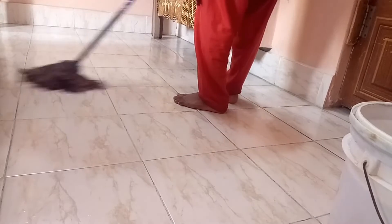Welcome to my channel. Today we are going to do the floor cleaning.